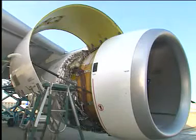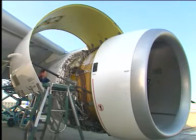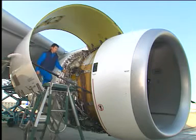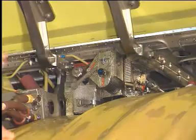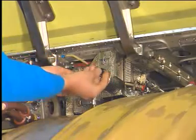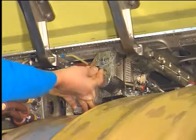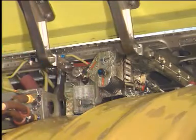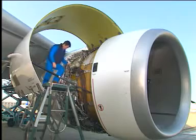Make the thrust reverser unserviceable by deactivating the isolation control unit, ICU. Remove the quick release pin from the ICU. Move the inhibit lever to the inhibition position. Put the quick release pin into the ICU to keep the inhibit lever in the inhibition position.